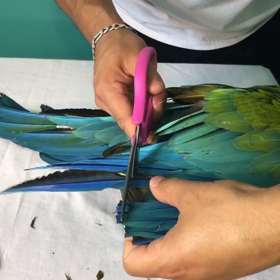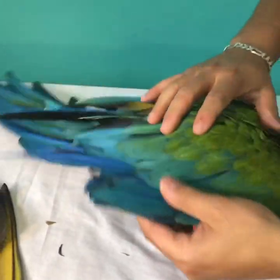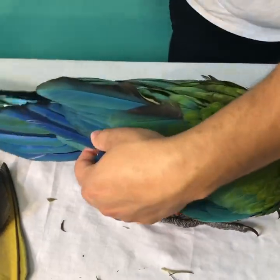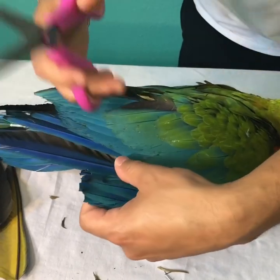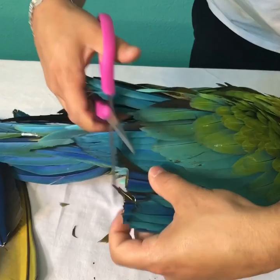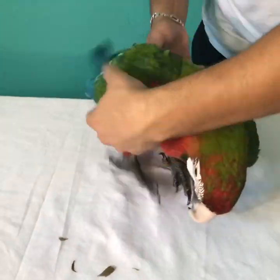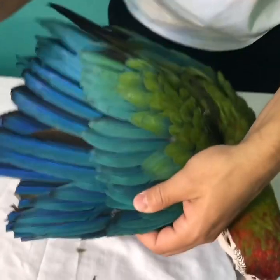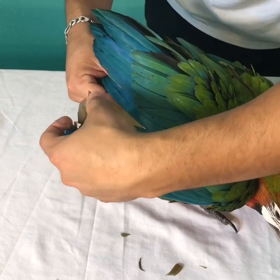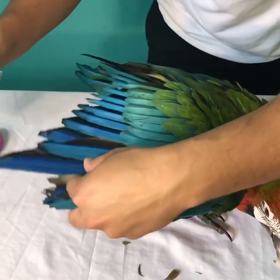Don't forget to subscribe to our channel and share this with everyone — this is something simple but very effective. I do this to all my macaws. Remember, you do need to trim your parrot's feathers at least every two to three months.